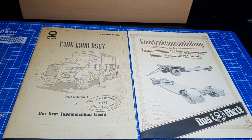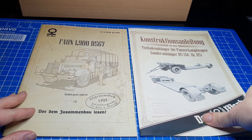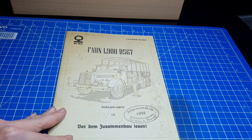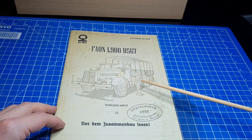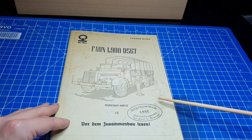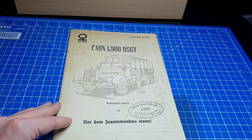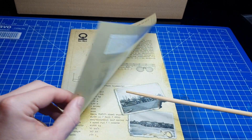Was ich hier sehr gelungen finde, ist, dass es eine Bauanleitung für den VNL 900 D567 und eine weitere Bauanleitung für den Sonderanhänger 115 gibt. Wir starten als erstes mit der Anleitung des LKWs. Hier haben wir einmal den LKW dargestellt. Figuren sind im Bausatz nicht enthalten. Einmal eine Beschreibung mit Namen sowie ein Hersteller mit einer Marke. Und vor dem Zusammenbau bitte zuerst lesen – also tun wir das Ganze auch mal.